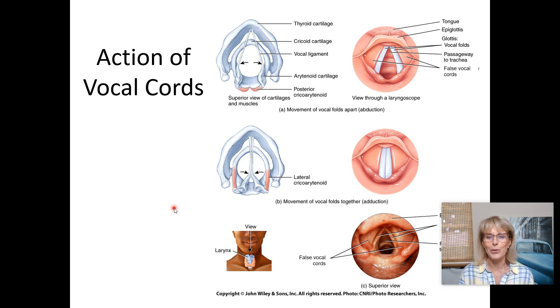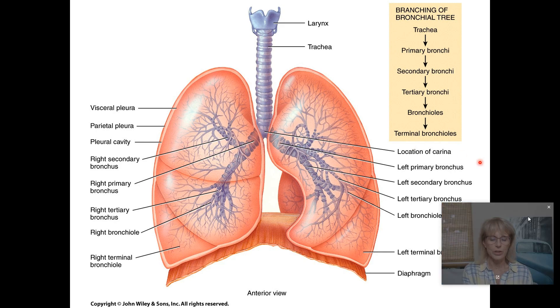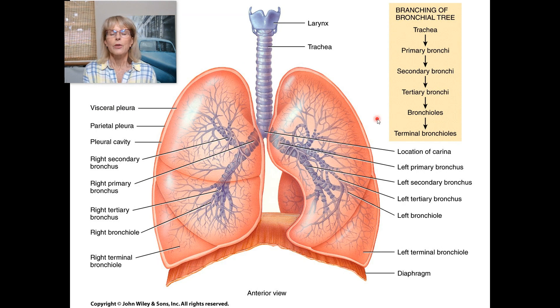Let's take a look at the bronchial tree. It starts at the trachea and branches at a place called the carina. After the carina you have primary bronchi, then secondary bronchi at the next branching, and tertiary bronchi at the third branching. You need to know at least the primary and secondary bronchi. You should also know that the lungs are divided into lung lobes.